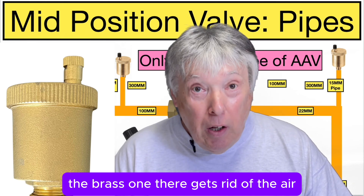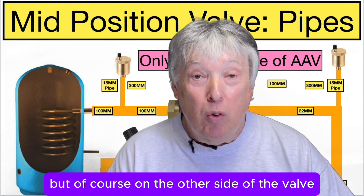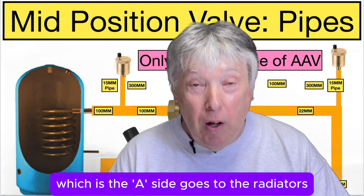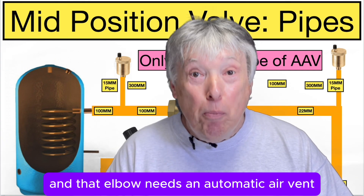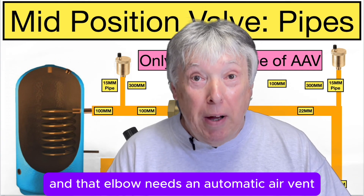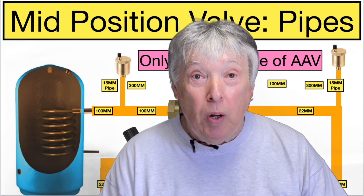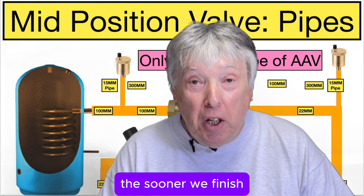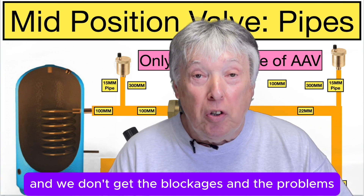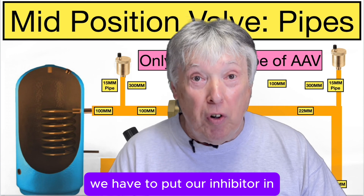On the other side of the valve — the A side, which goes to the radiators — that elbow also needs an automatic air vent, the same as the other side. The quicker we can remove the air, the sooner we finish, and we don't get blockages and problems. And don't forget, we also have to put our inhibitor in.